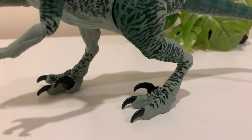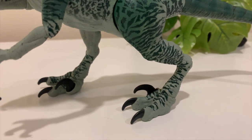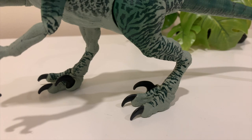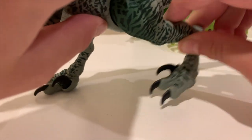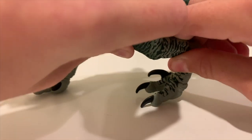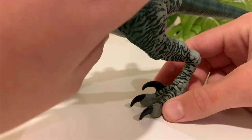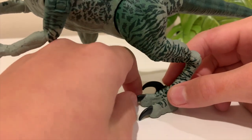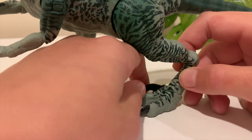Moving down to the legs and feet — the overall texture looks pretty nice, nothing I'd really change. For maneuverability, there are multiple joints: a big joint at the top, a smaller joint for the calf area, and then joints at the ankle and foot.